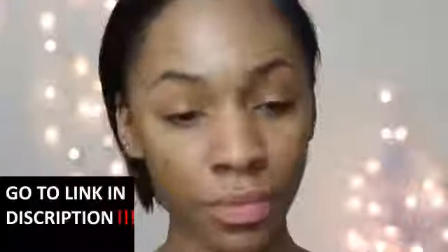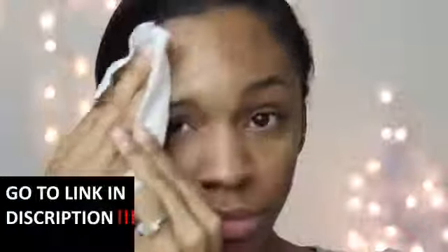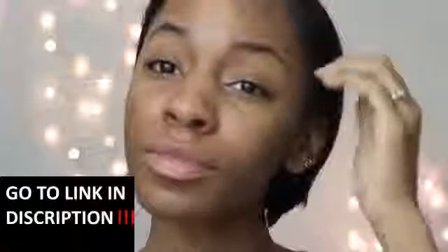Just wiping off all my makeup here. You guys, I know my skin is not the best but I'm working on it — this is how I do it anyway. Once I'm done wiping off my makeup I like to use...